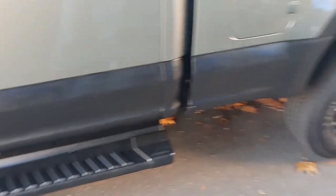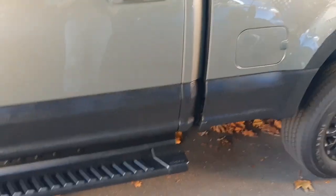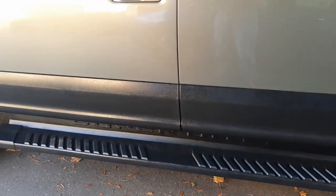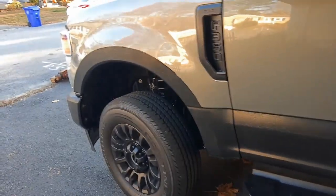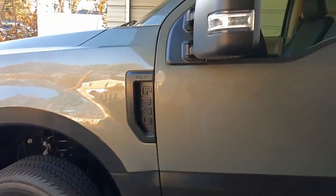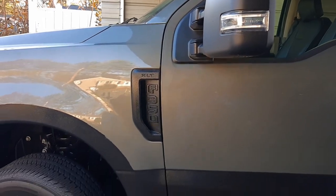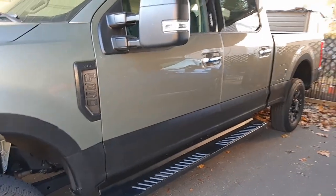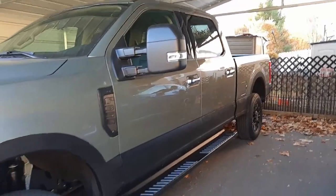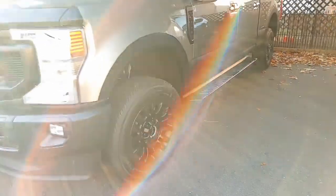But it looks pretty good. I'm pretty happy with it. Like I said, this is just temporary. I did not do anything to the paint beforehand, I just put it right on. I did clean it off with alcohol, just to make sure there wasn't any grease that was going to cause it to fall off. I wanted to see how this looked, and I'll keep it on for about a year. I'm not even sure how well it'll hold up, but if it holds up, I'll leave it.